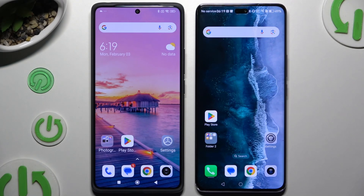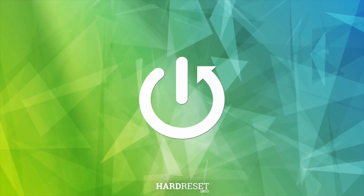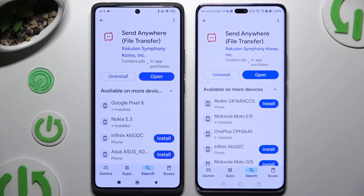Today I would like to show you how you can transfer files from an Android device to Honor Magic 7. By opening the Play Store on both and getting a free app called Send Anywhere.